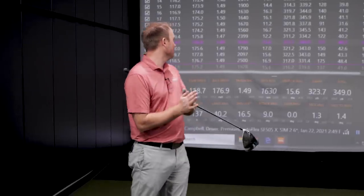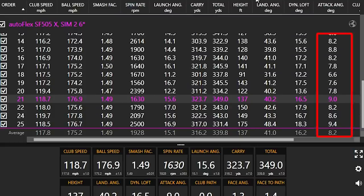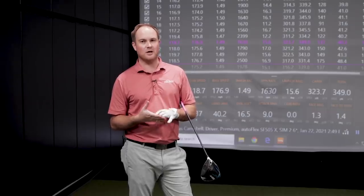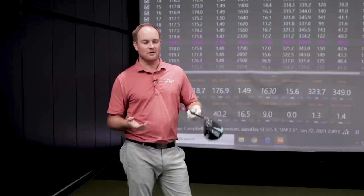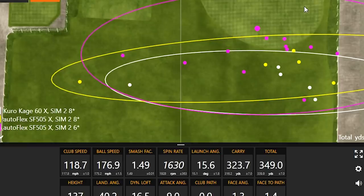Going down to 6 degrees of loft, my attack angle was still fairly far up — on average 8 degrees up — so I was still launching the ball very high. On average I was launching at 15 degrees and flying at 137 feet in the air. I need to find a way to swing faster without hitting up on the ball quite as much, because that's getting too far up. You really can't go below a 6-degree driver because the mishits are going to go pretty far offline.